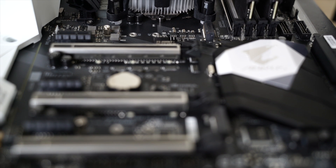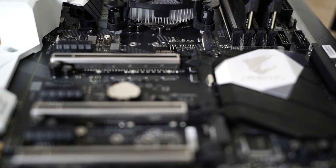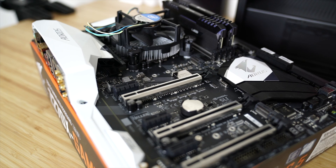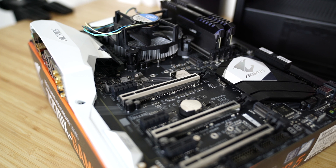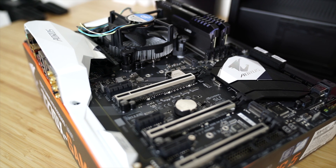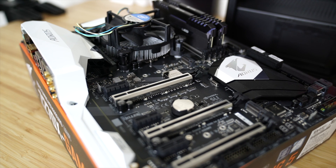As always let's start this video by talking about the system we'll be using to do all of our testing. Starting off with the motherboard, we'll be using the Gigabyte Aorus Z270X motherboard, powered by an Intel i7 7700k processor running at stock speeds, 16 gigabytes of Corsair Vengeance memory, a GTX 1080 Ti — not that it actually matters — and of course the hard drive itself will be a variable.